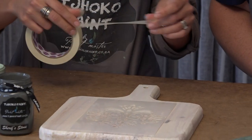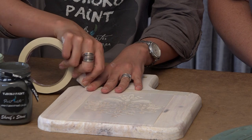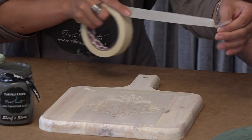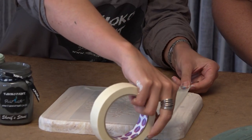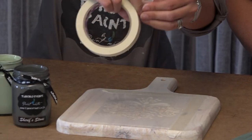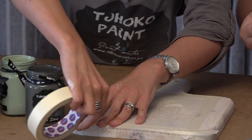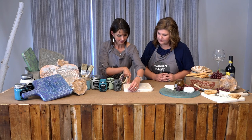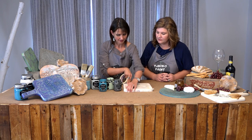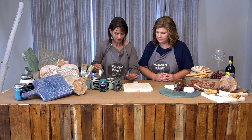First of all I am securing my stencil and I'm using masking tape — not sellotape, not any other tape, just masking tape. It works best. And also the sellotape leaves residue behind. There you go. So I'm sure now that my stencil can't move.